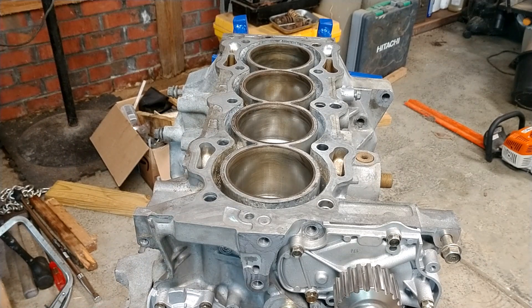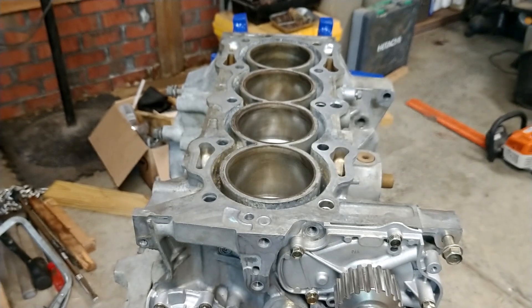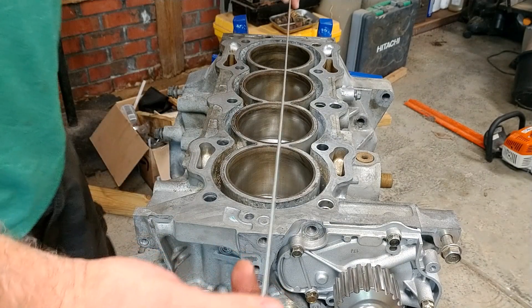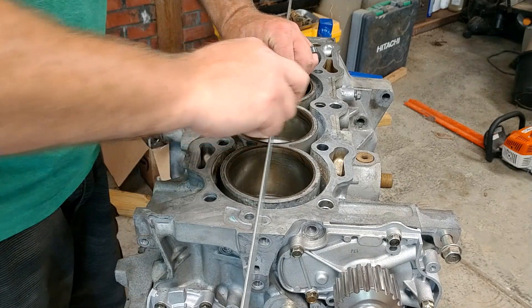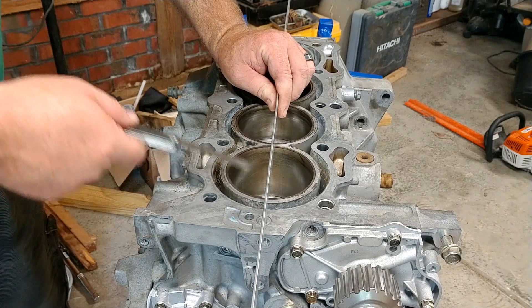I don't personally own a precision straight edge — I probably should, but I don't right now. I do have a good straight edge, and I'm pretty confident it's enough to do what we're going to do today. I have my feeler gauge here set for three thousandths. The first measurement I'm going to make is across from the front to the back of the head, checking each one of these points. I'm going to push that down and take that three thousandths feeler gauge and make sure it cannot go under at any point.